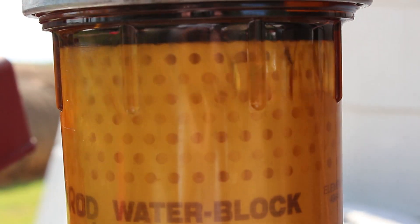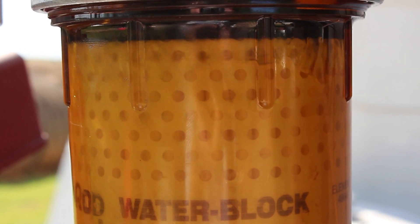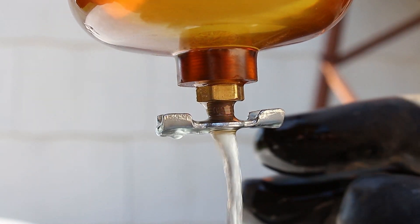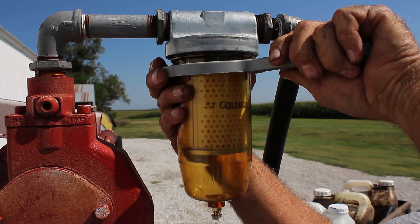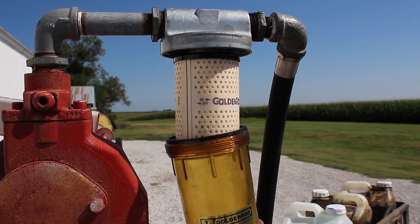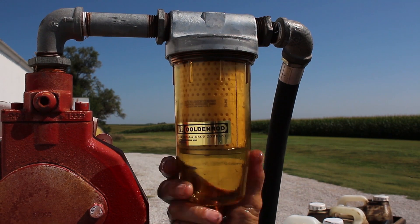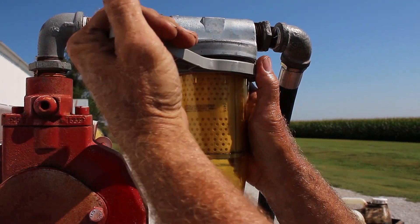Bowl filters allow you to visually monitor fuel flow and they include an easy-to-use sediment drain valve. They cost more upfront, but their filter elements are cheaper to replace in the long run, and you should be able to keep using the bowl through many element changes.